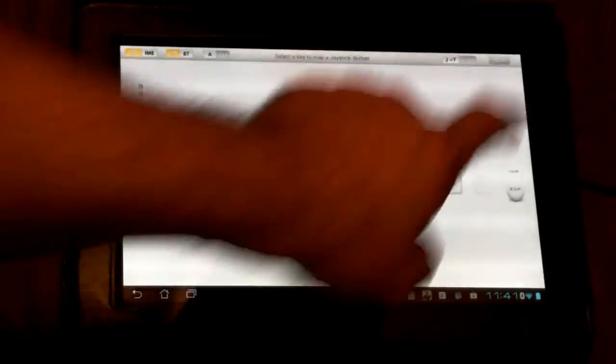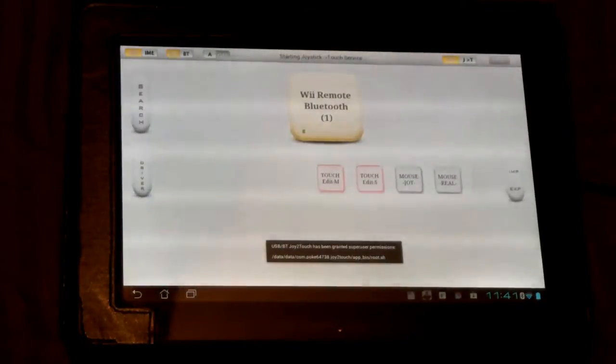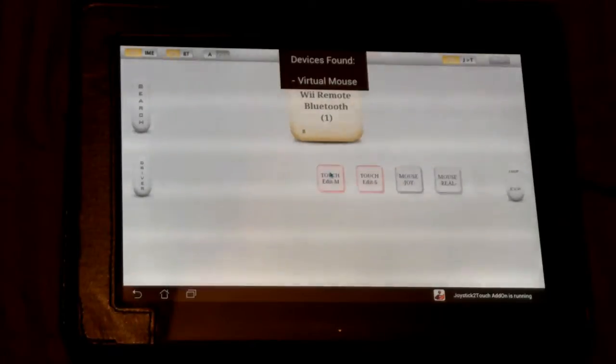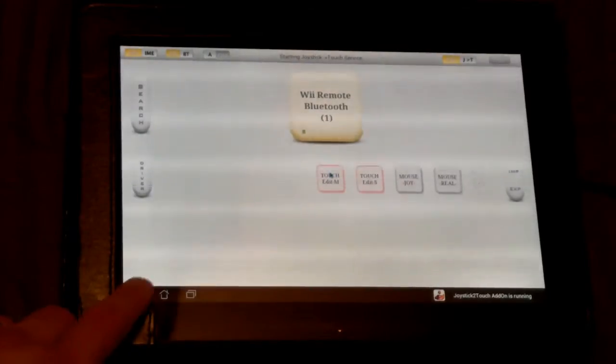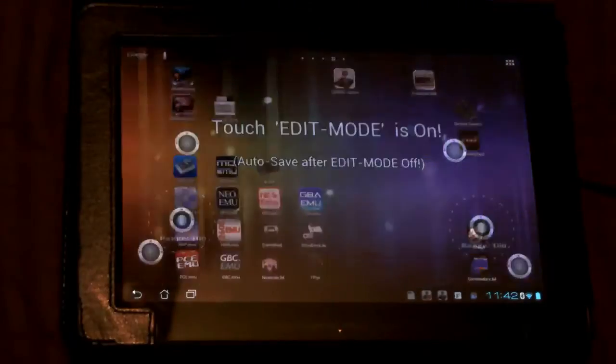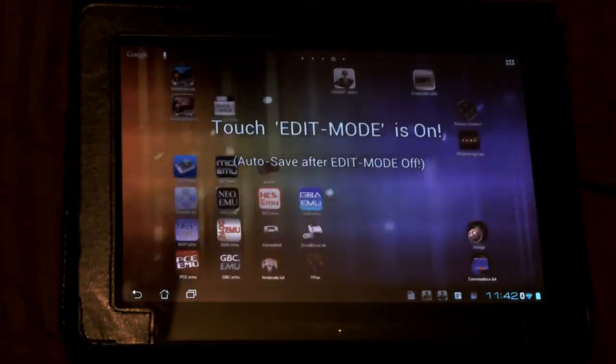Next up you have to turn Joy to Touch on at the top. It's going to ask for root access — you're going to grant it root access, it's going to give you the whole kit and caboodle. Now hit back to exit out and you can test by pressing the button you assigned to Edit, and if it comes up in edit mode then you are good. Press it again to toggle back off.